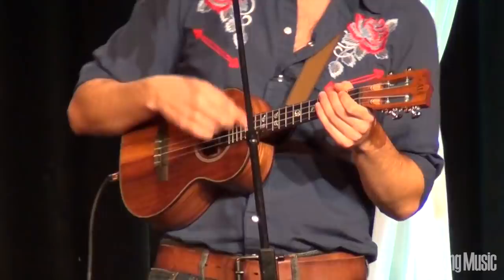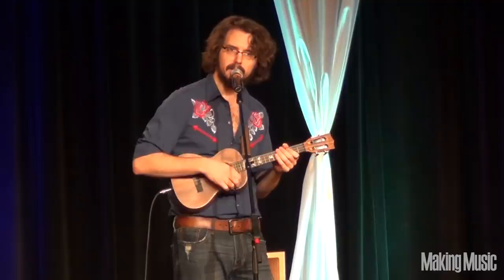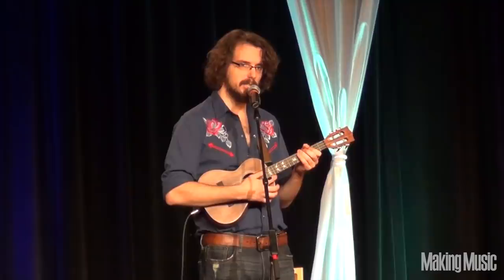But the great thing about the ukulele is not just all that professional stuff. It's the fact that you can play one note at a time — a melody.